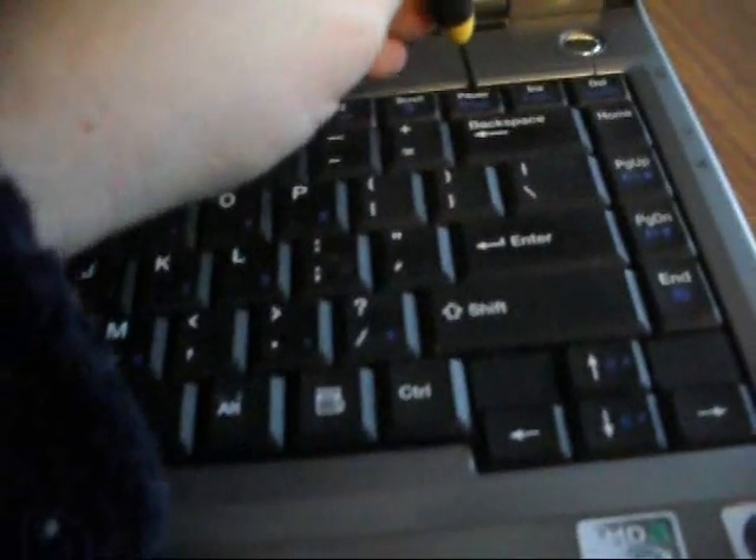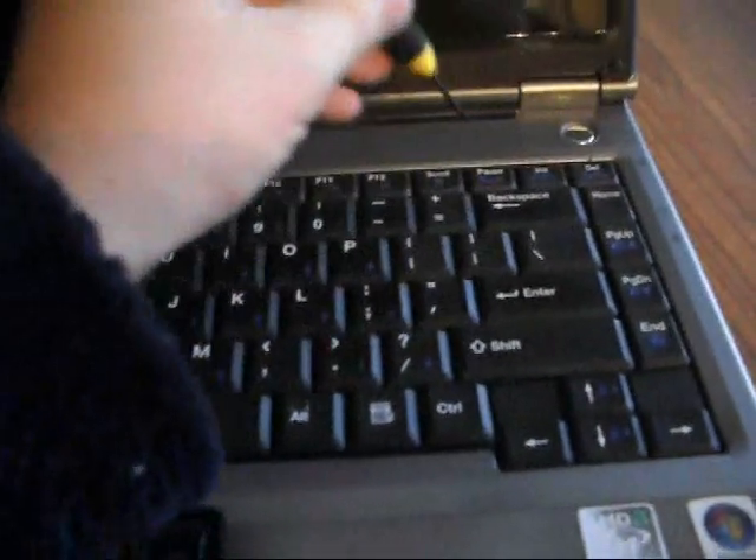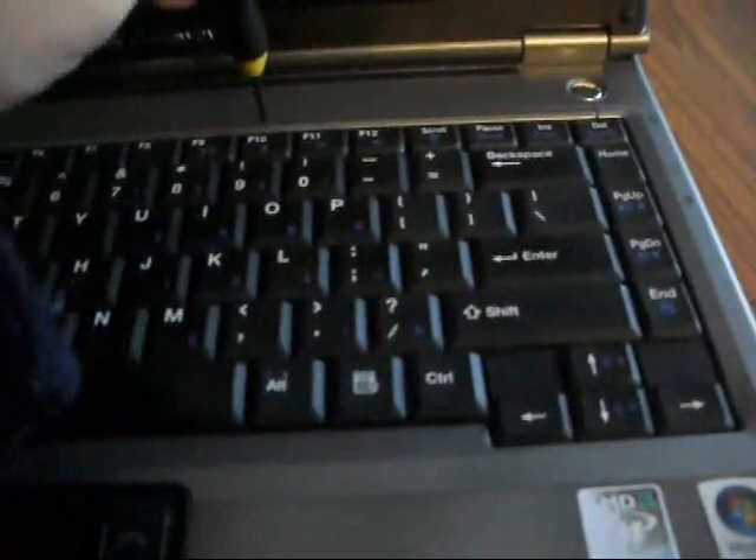The next thing you want to do is take out this top bezel up here. You'll use a small flathead screwdriver and go along the top, prying up. Be very careful and make sure you take your time doing this. You'll go along here and there are some tabs that will come up when you pull this up.